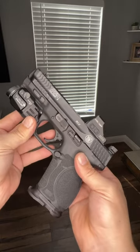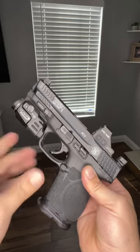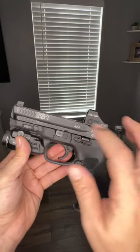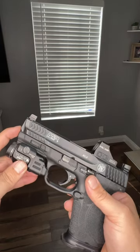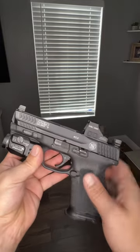I don't have an upgraded guide rod in this at the moment, but I do own a 13-pound guide rod for this. What I'm going to do is drop an Apex trigger in here, and once I put the trigger in, I'm going to go ahead and put the 13-pound guide rod in there and then probably put a threaded barrel on here as well.